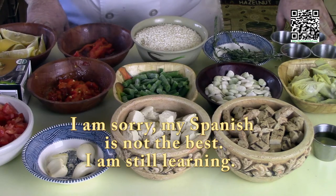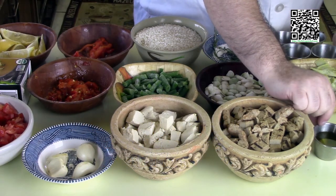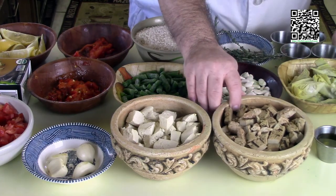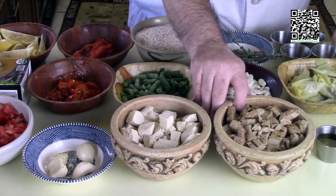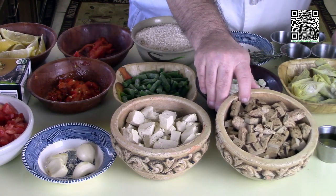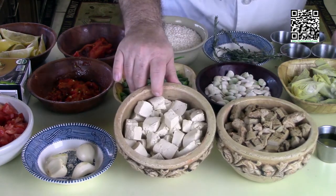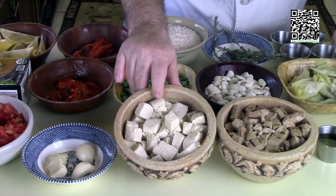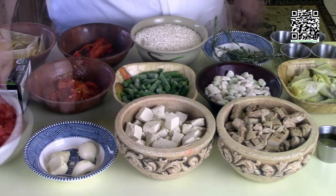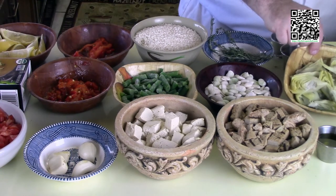First you'll need three tablespoons of Spanish extra-virgin olive oil. Two packages of vegan chicken, roughly diced — I use two different brands for different textures: the Gardein and the Beyond Meat vegan chickens. One block of tofu that's been frozen, thawed, squeezed, and diced. Four cloves of garlic. Two tomatoes, finely diced. One can of artichoke hearts.